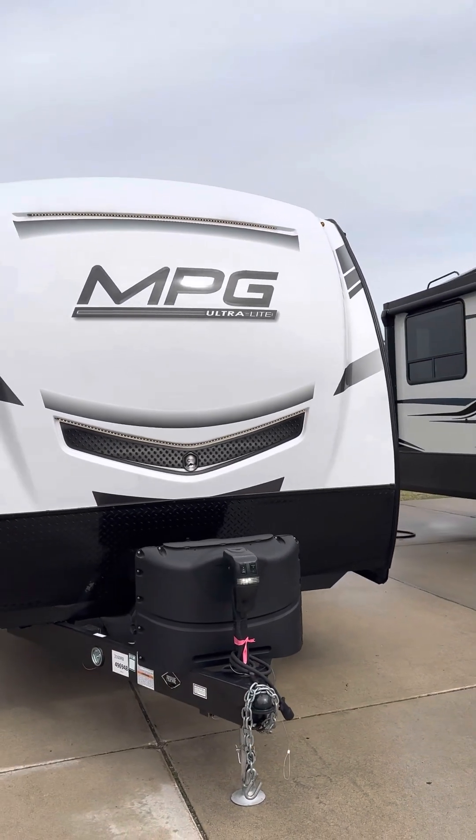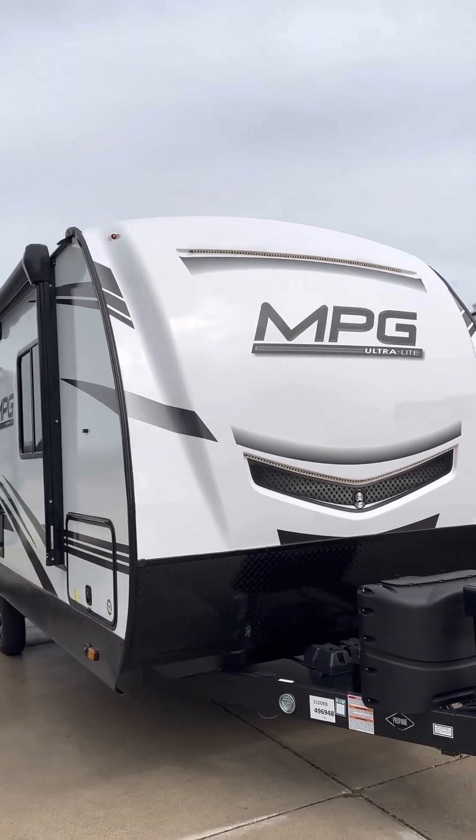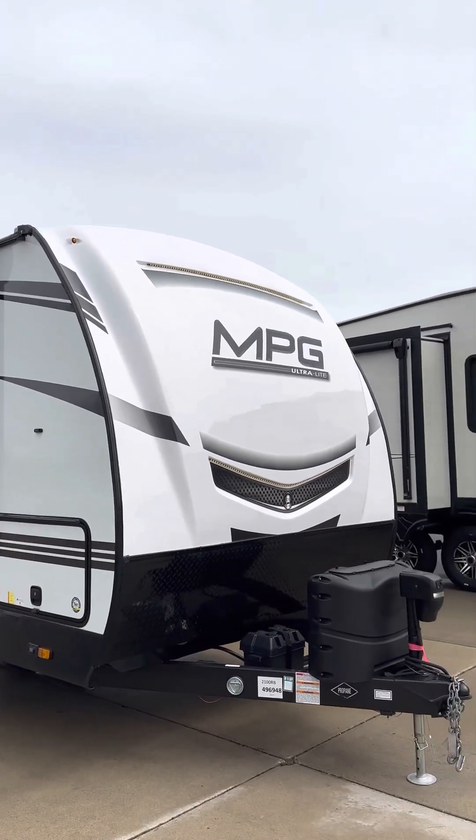Hi, good afternoon, this is Mike with Lakeshore RV. Today we're going to congratulate the Van Dykes on their purchase of a brand new 2022 2100 rear bath by MPG.